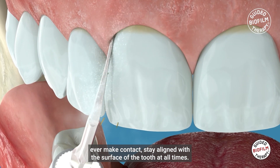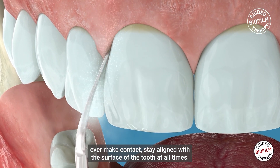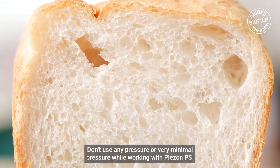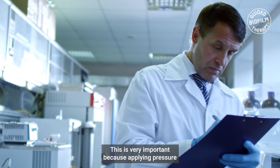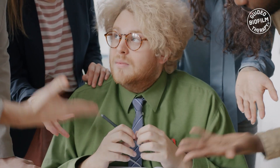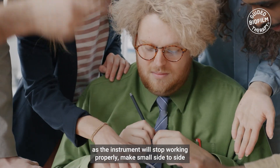Stay aligned with the surface of the tooth at all times. Don't use any pressure or very minimal pressure while working with Piazon PS. This is very important because applying pressure will contribute to a decrease in efficiency as the instrument will stop working properly.